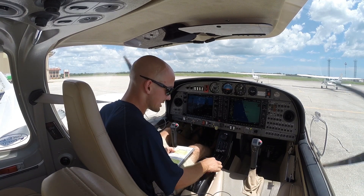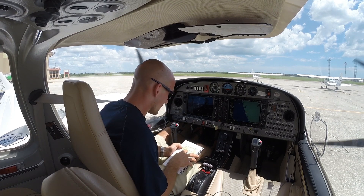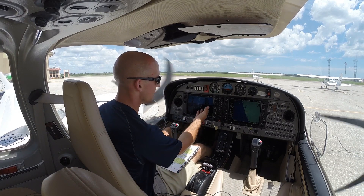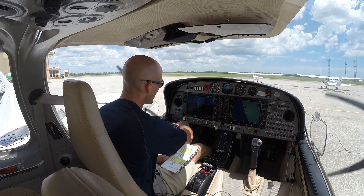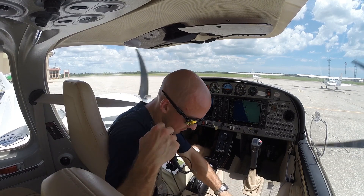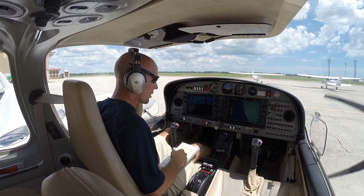Fuel selectors — we're going to put into crossfeed and check that crossfeed works. Pitot heat on. We're looking for the annunciators to go off, then for a stall heat fail annunciator to come on. It's limited to 50% on the ground — we'll turn those back off. AVX master can turn on. We'll plug in our headset and set up our FMS.